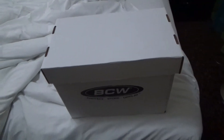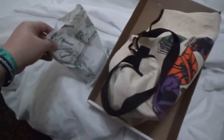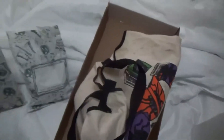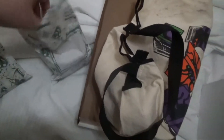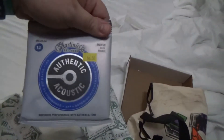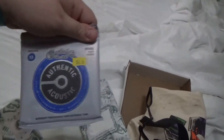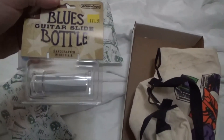So here's this short box. Pop off the top. Here's the first bag that I got, and here's the second. I'll do the first bag first. I got some Hearthwood guitar strings and some Martin Authentic Acoustic strings, as well as a Blues Bottle guitar slide.